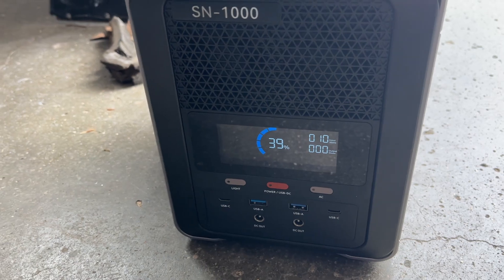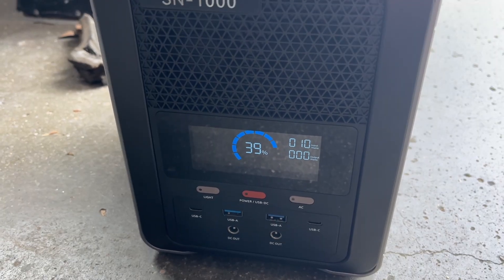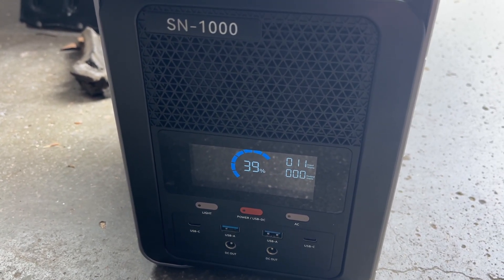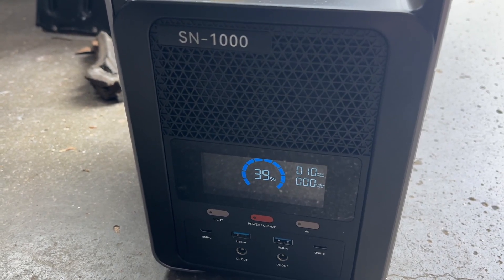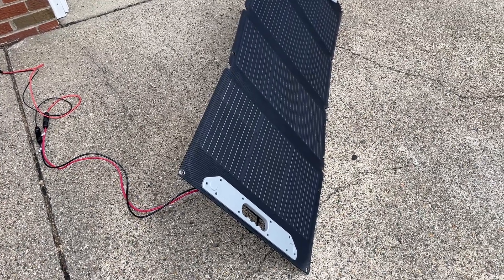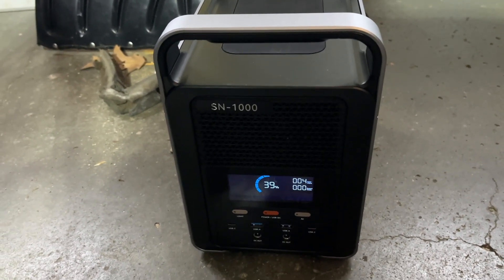Just before noon, we're charging at only 10 watts and at 39 percent. I haven't re-aimed the panel and it's overcast — but this is a real-world test, and this is what really happens when you're trying to charge with solar. I try roughly re-aiming the panels hoping the sun will pop back out. When I started the day I knew it was going to rain later, and as of right now it's just cloudy with no shadow behind the panel.